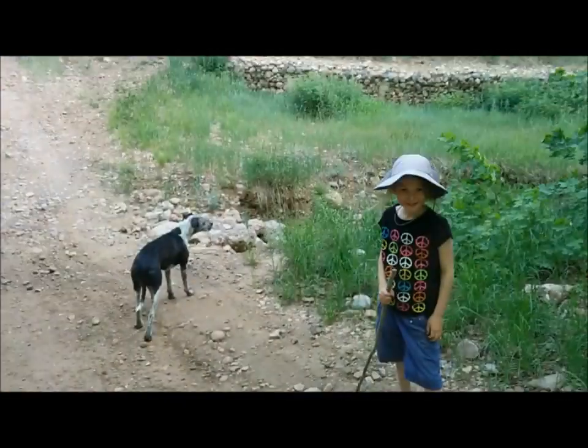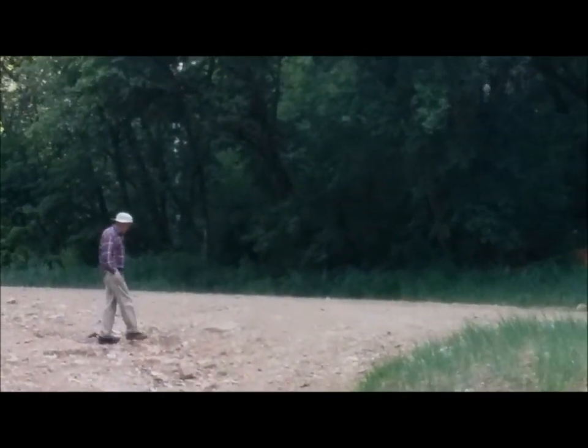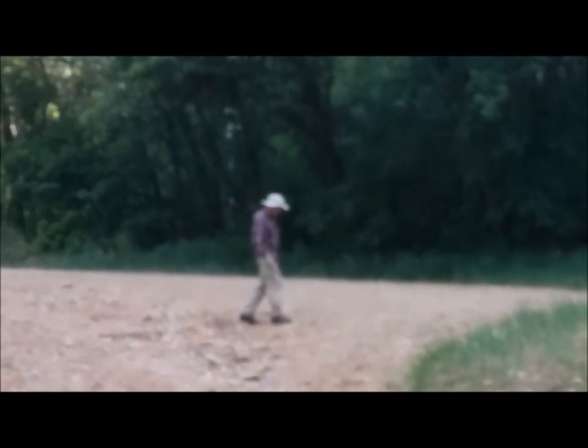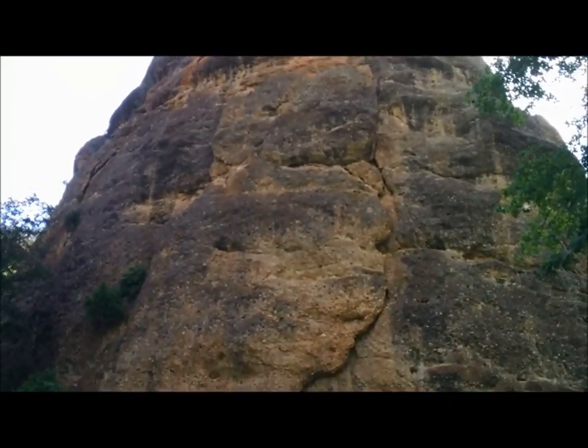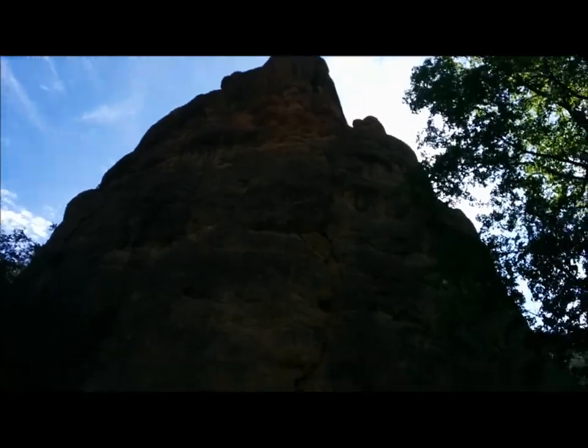Looks like a fun little setup - I can't wait to backpack with it. We're going to hike up to the top of Big Rock. There's Grandpa over there - he's going to show us the ways. He's been coming here since he was just a kid, used to come here as a scout. This is Big Rock. We're going to hike up to the top - check it out.